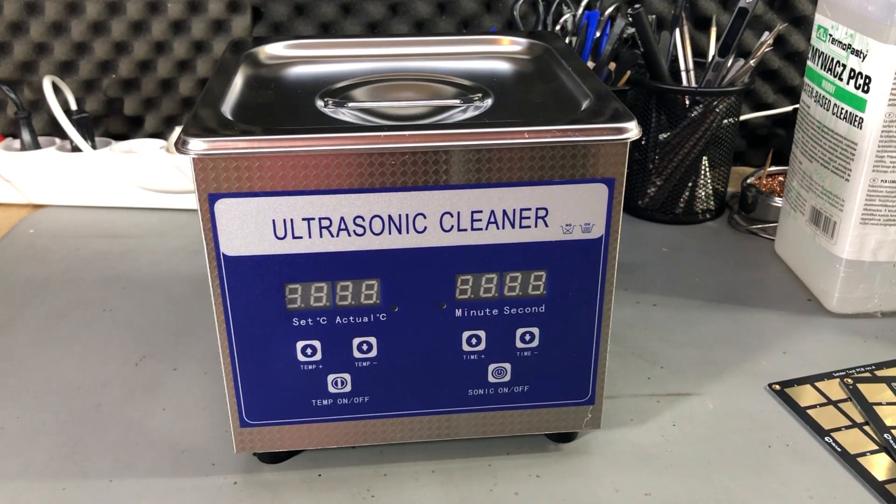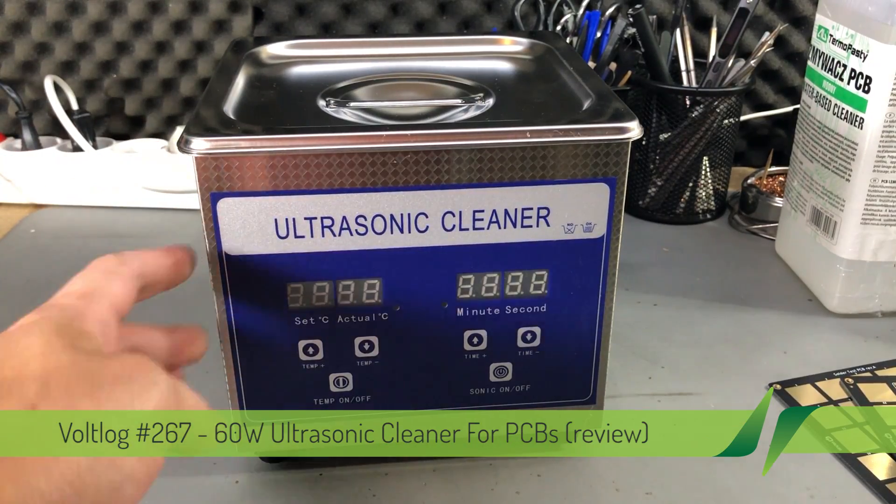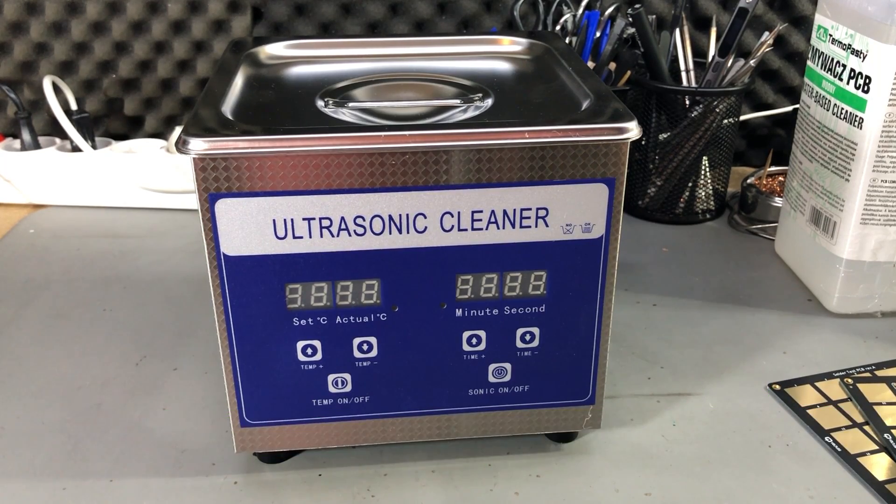Welcome to a new vlog. Today we're going to take a closer look at an ultrasonic cleaner. This is a 1.3 liter model, number Y-009 — it's a no-name brand, just called 'Ultrasonic Cleaner.'